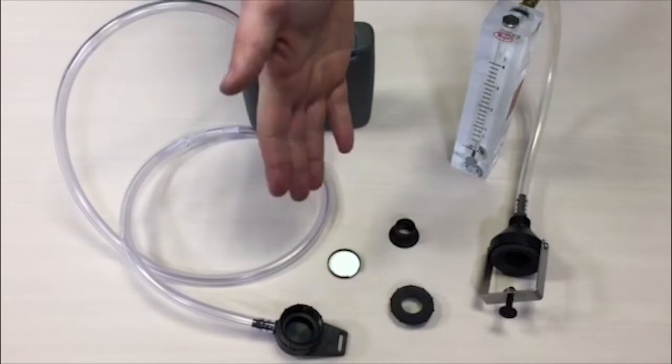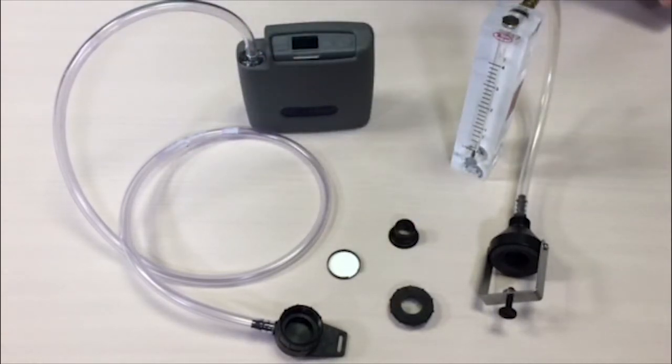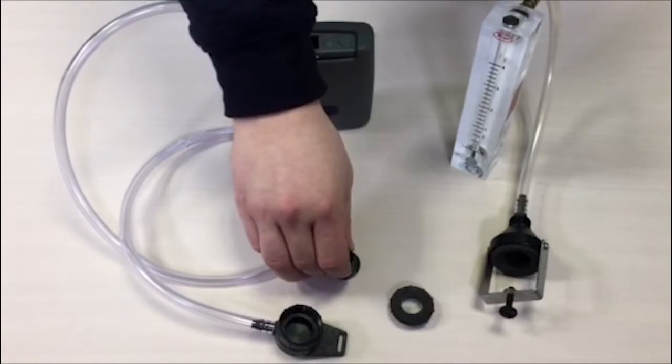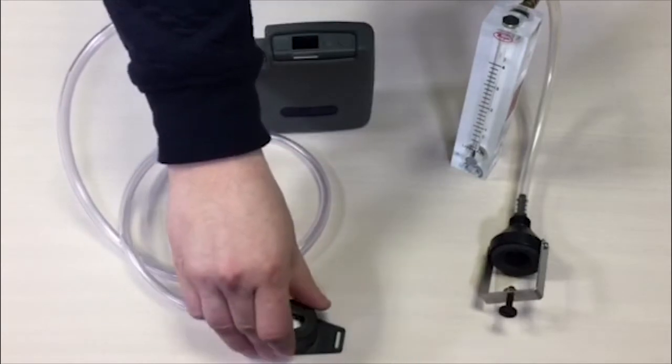The pump should be calibrated with the filter already in the sampling head. Care should be taken with the filter as they are all pre-weighed, so it should be done in a clean environment. Use tweezers to handle the filter and ensure it isn't damaged. Filters are housed in a cassette which is then assembled to go in the sampling head. Once assembled, ensure it is securely tightened and fastened together.